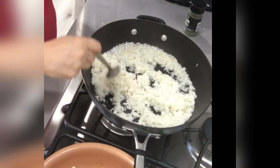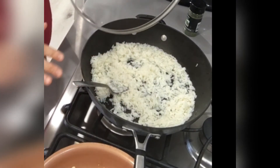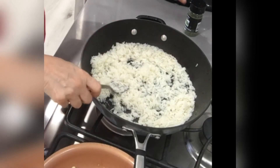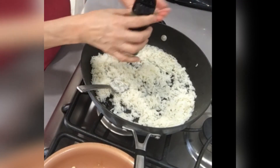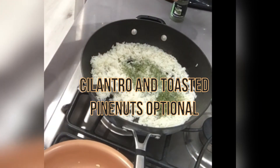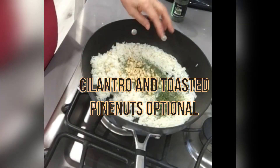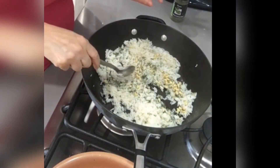At this point you may want to add pine nuts or cilantro. I'm going to use about a tablespoon of cilantro leaves and about a quarter cup of pine nuts. I'm going to stir this in — can't go wrong if you follow the directions.